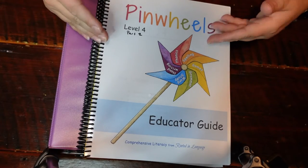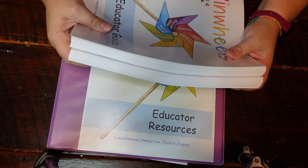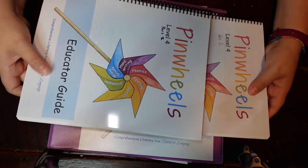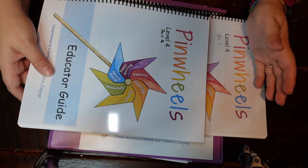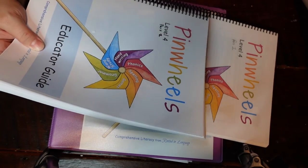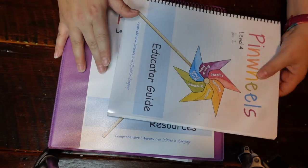Here is Pinwheels Level Four. This is the instructor's guide — it is huge. I split it into two books just to make it so that I wasn't carrying so much around. I prefer spiral bound over a big fat binder, so I just split it into two and wrote Part One and Part Two on them to keep them separate.